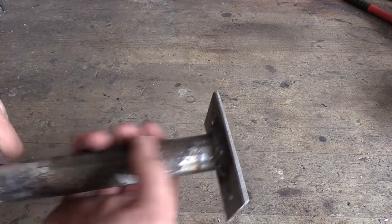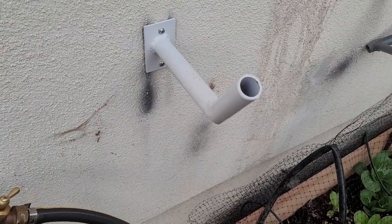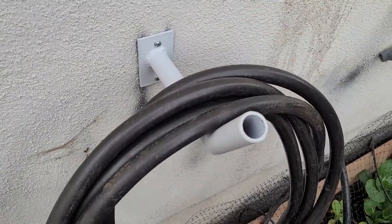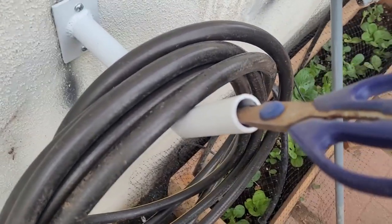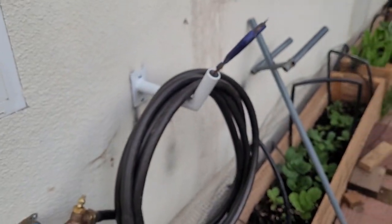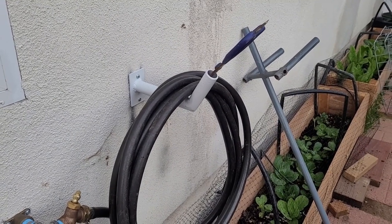I'll be spray painting it off camera, so let's get it painted. Here's the completed garden hose holder. I can easily hang a hose on it and we have this extra hole here which you can use to store a garden tool. Here I'm storing a pair of scissors and this looks pretty nice — it was easy and fun to make, so hope you guys enjoyed this video and see you all next time.